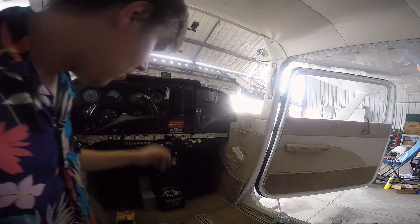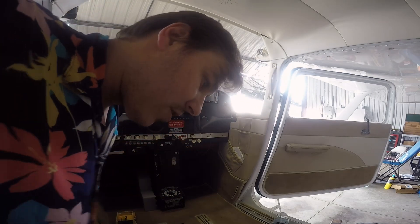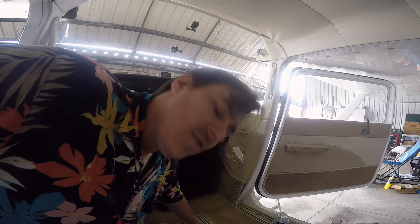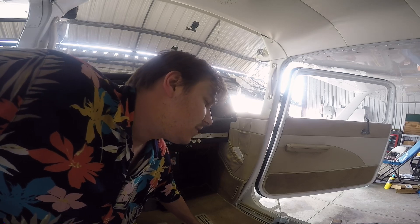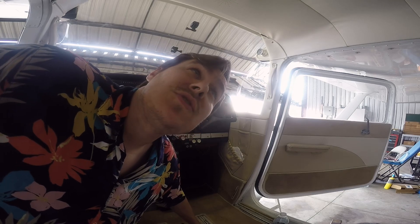All right — it's all put back together except for the seats, so I'll go ahead and put those in. I've got an avionics tech buddy coming to troubleshoot the autopilot because it hasn't been working right since we put it back together. I can't show his face on camera — I just haven't asked him if he's okay with it. This has been really fun stuff. I'll let you know how the autopilot troubleshooting goes, and I'll probably film an outro of us flying it since we're going to have to flight test it for the autopilot anyway.